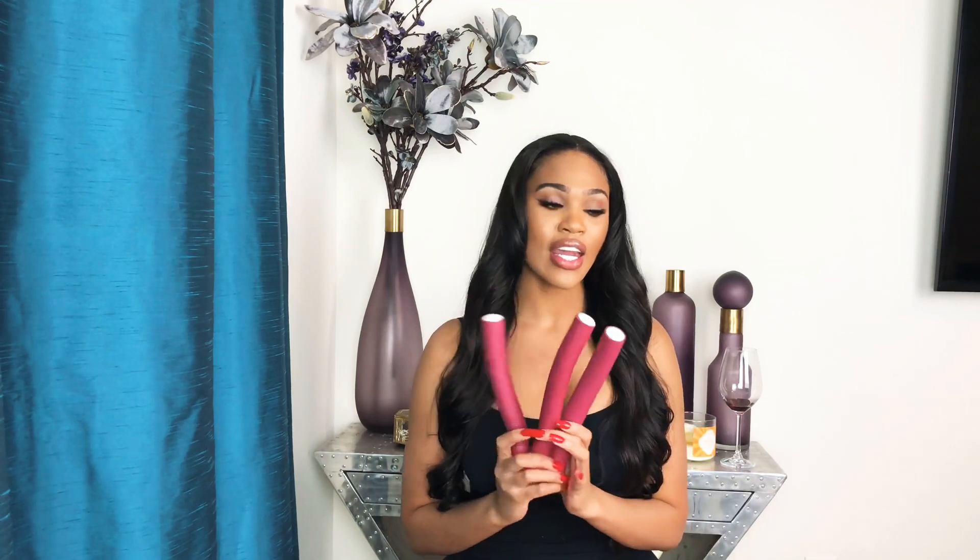I also wanted to let you guys know how I preserve my curls at night. I actually use about two or three flexi rods on each side and I wrap the hair around the flexi rod the same way I wrapped the hair around the curling barrel. This way it gives me the same exact curls as before, and in the morning I'll just take them out, finger comb it again, maybe put a little bit of shea moisture on it — just a dab, not too much, because you don't want to weigh your hair down — and then go on about my day.